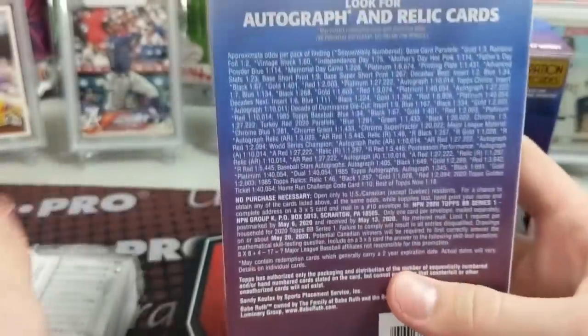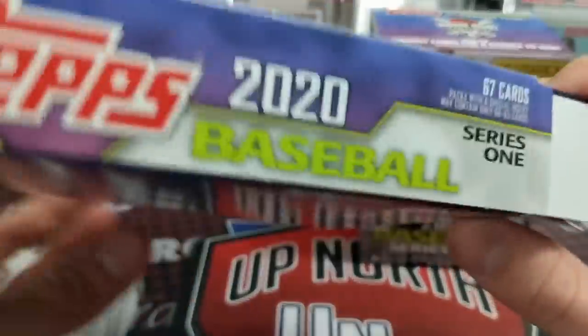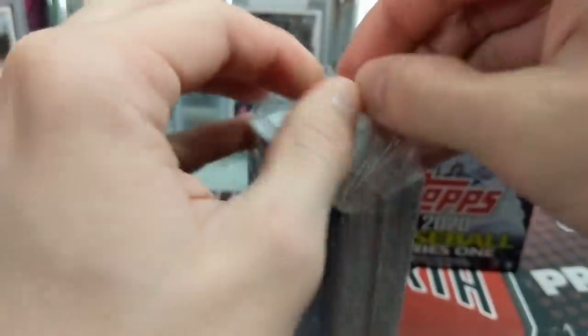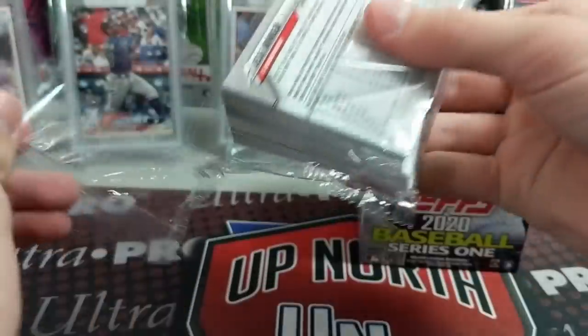Here's your hanger box — I'll show you the odds real quick. It's 67 cards, packs with a special insert, may contain 60 to 65. Retail has actually been really solid this year, for sure — definitely better than it has been a while ago. Looks like there's actually a relic in here!